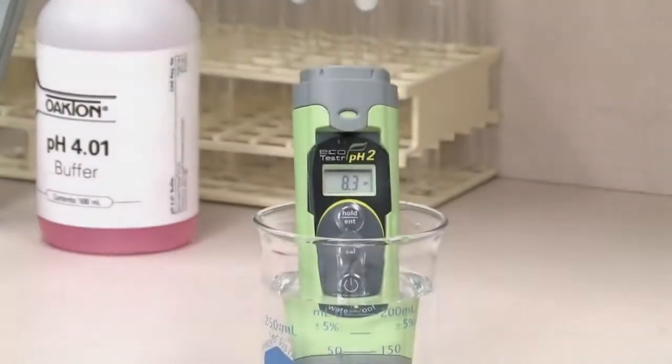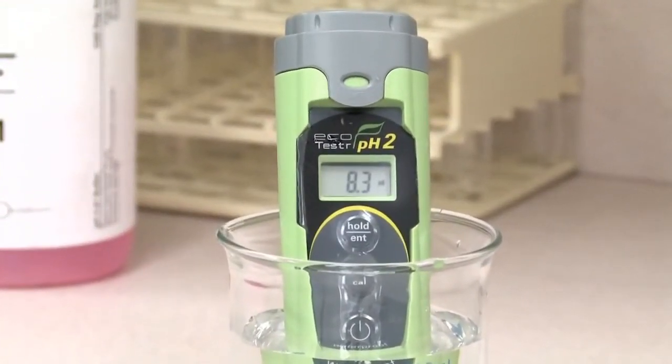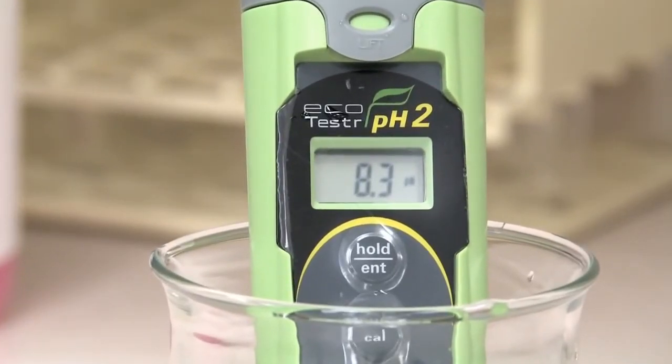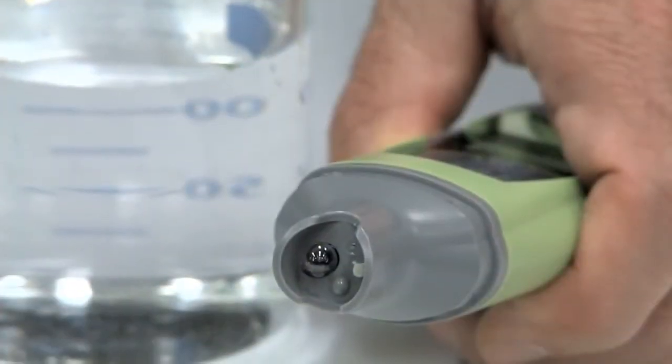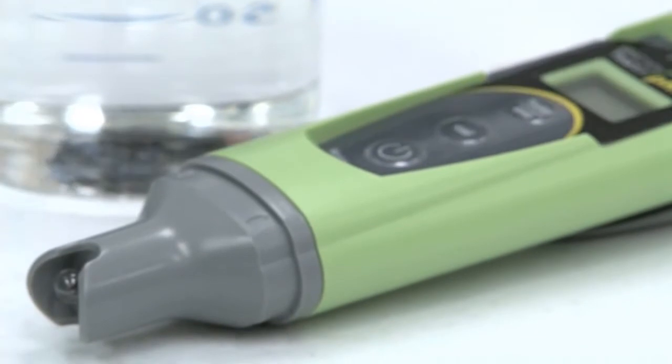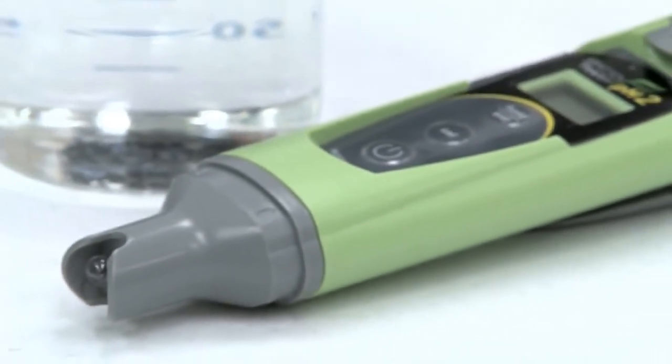The Oakton Waterproof EcoTester pH meters offer key features despite a low price point, such as an easy-to-read display, a single-junction pH electrode that works well for routine sample testing like drinking water, aquarium water, hydroponics, or academics.